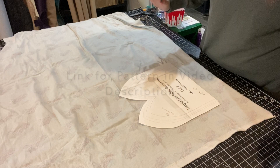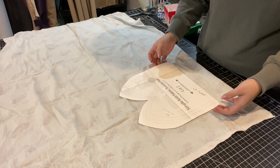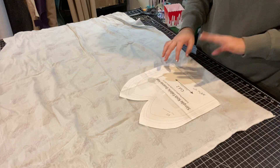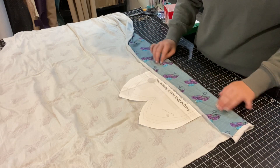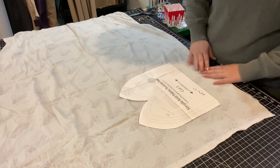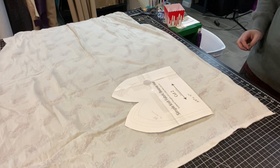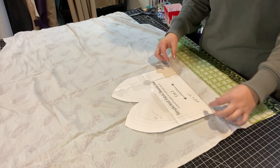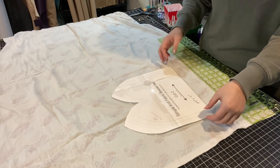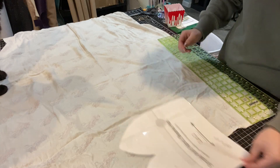I'm using this Simple Knit Fabric Beanie Hat — it's a free pattern, and I think in her instructions she uses fleece, but I'm just going to use this bamboo French terry because I think it'll be really warm and soft. I'm going to make an addition of a band that goes around the bottom so I don't have to hem it.